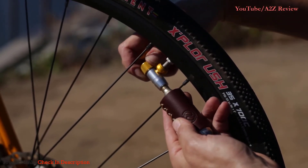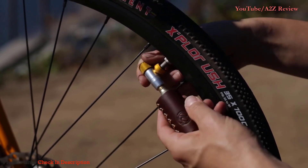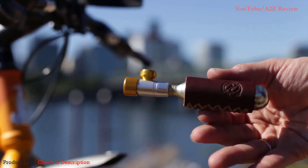Once finished, twist the control knob to close the flow and carefully pull the Tiny Object from the valve. And that is the Tiny Object by PDW — a small, flat-filling hero that's easy to stash in your jersey pocket, seat bag, or hydration backpack.